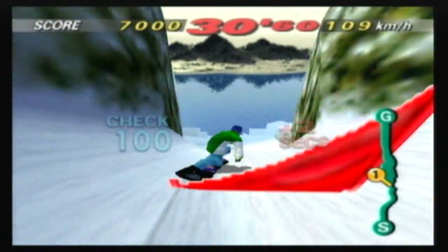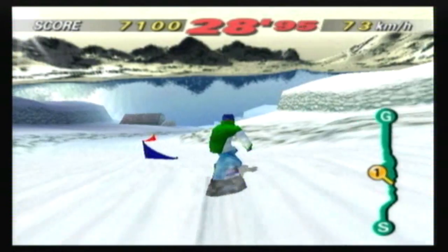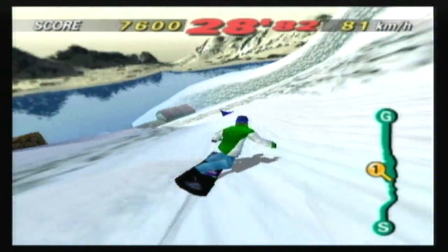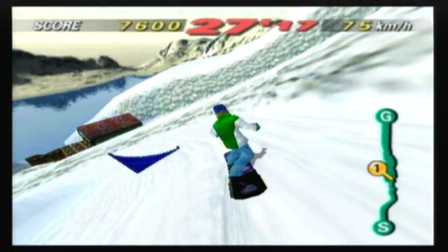And finally, for the music. It's pretty good for the Nintendo 64 but not really that memorable, as the tunes would mostly remind me of the music from Doom or Diddy Kong Racing, simply because they sound too similar.